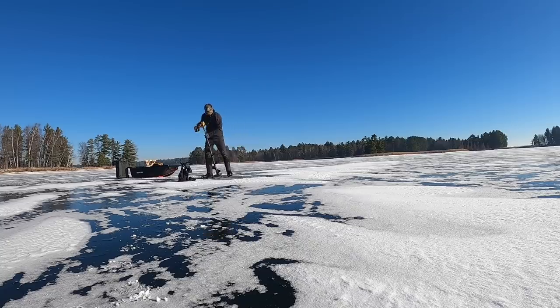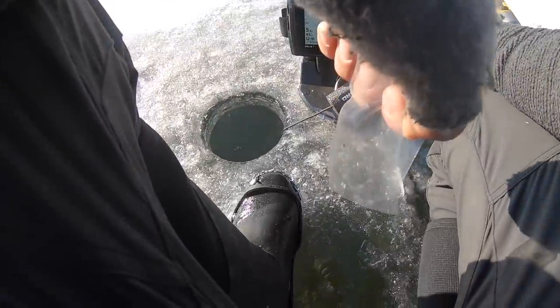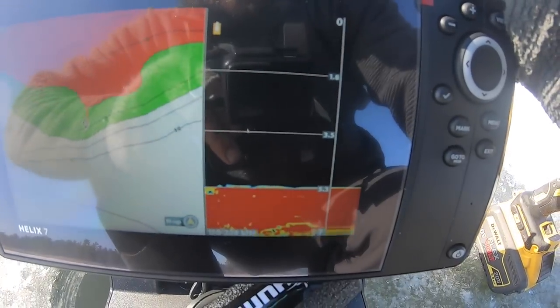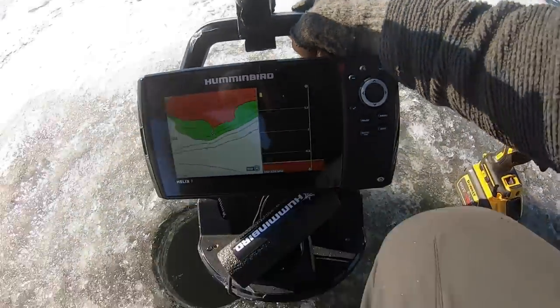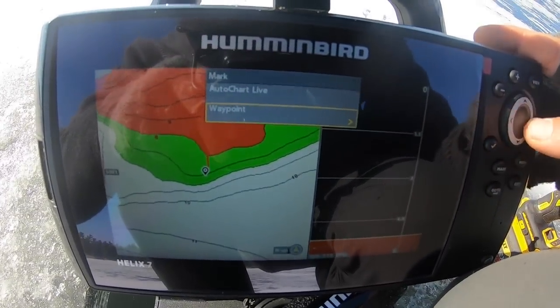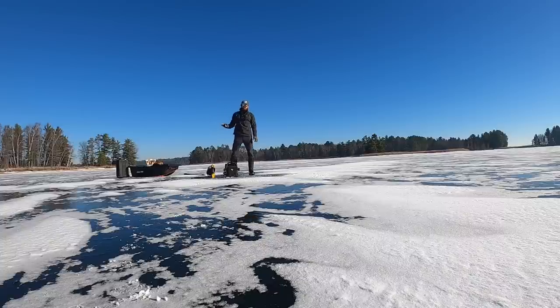I cannot believe we have that much ice - it's absolutely insane. One of the best parts about using the Humminbird on the ice is not only can we see exactly where we are, but we can see exactly what's down there. LakeMaster cards are pretty much what I run in all my graphs - it's easily probably your best option as far as a mapping system goes. As you can see right here on the Humminbird, based on this screenshot, I do not have any weeds down there - and that's what I'm looking for. I can even go as far as dropping a waypoint right here - hit mark waypoint, boom. Now I know I'm right on this edge, so let's get a line set here.